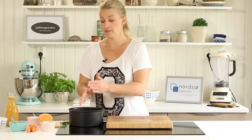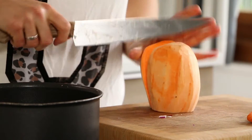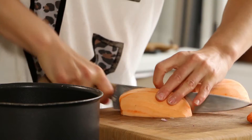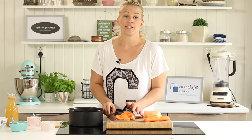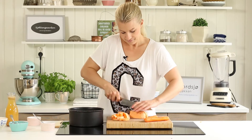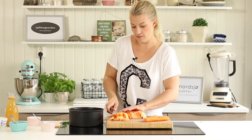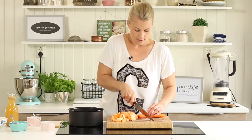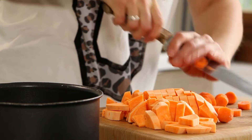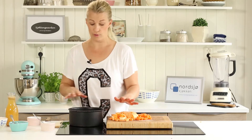While it's softening you can cut the sweet potato and your carrots. Of course I peeled them before I started cutting. You can cut them in quite big chunks because you're gonna mash them. This was one big sweet potato and two small carrots.